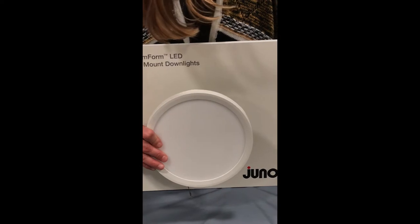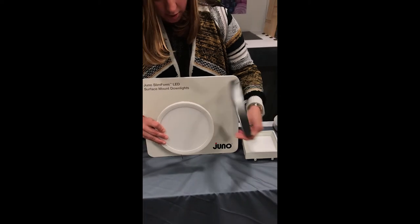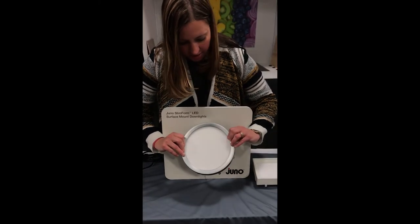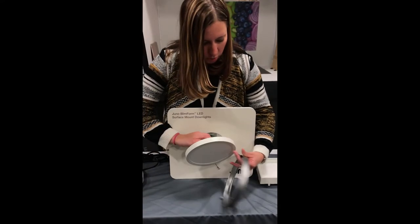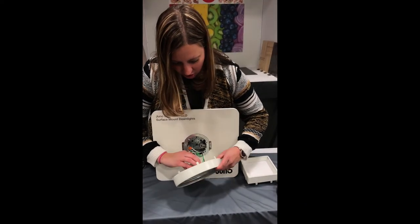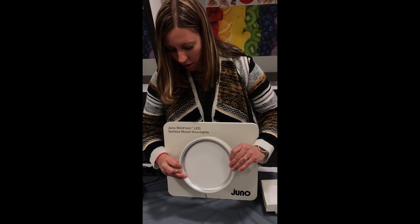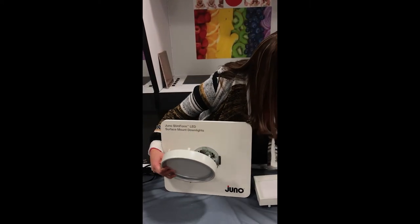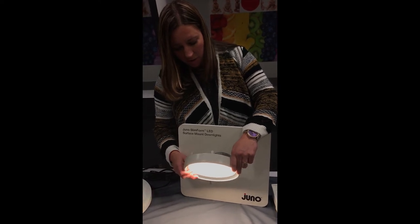One thing I also like to show is the trim and shroud accessories. Our standard white fixture — if you want a color option other than white — we have these field installable trims that are easy to install. In this case we're showing our satin nickel, but you can also demonstrate the bronze or the black. Another really cool feature is the trim shroud. You'll really see a difference when you put this on because it completely changes the look of the product — it makes it look more like a recessed downlight. The lens is recessed and when you turn it on, you can see it cuts out the high angle light, so it really is more of a recessed downlight look from a surface mounted fixture.